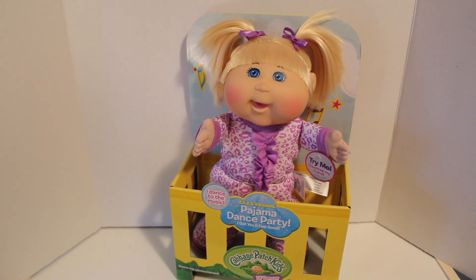Hey guys, it's Dina, and today in this video I have something really awesome to share with you. This is a Cabbage Patch Kids Little Dancer, and she dances to the song I Got You, or I Feel Good. I'm going to be doing a review on this that was sent to me by Wicked Cool Toys. So let's get started — I can't wait to share how awesome she is with all of you.